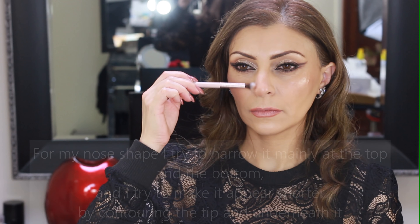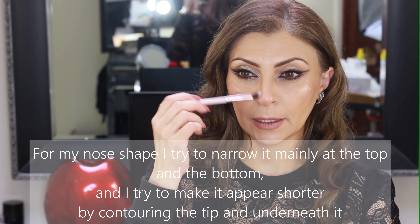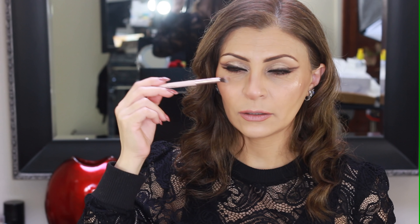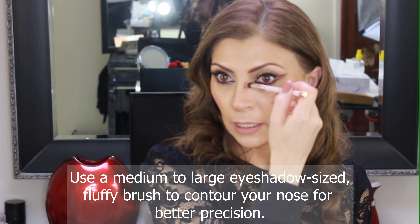I'll contour my face now according to my personal features to show you what is needed for my face shape and where it's not. This part of my nose is quite wide. If I followed my nose shape with the contour, what I would be doing is basically emphasizing the width of my nose up there. Instead of following the nose bone and cartilage with the contour shade, I'm going to have to draw over that width and pretend it's not there so I can make it look slimmer. I start up at the widest part of the top of my nose and then I'll bring it down.